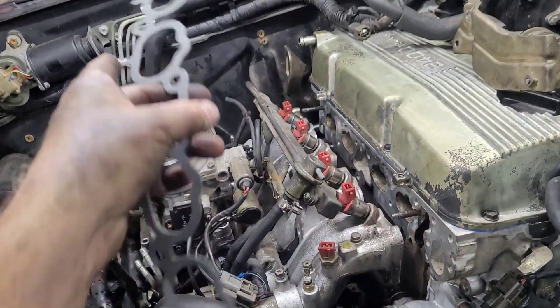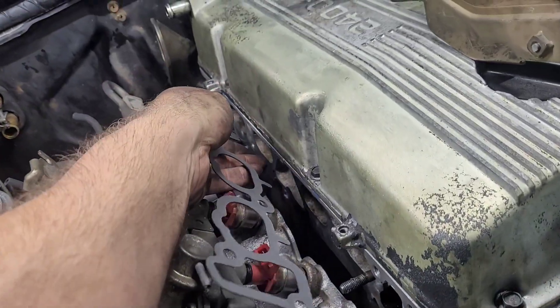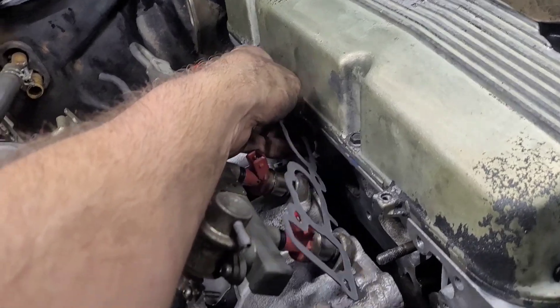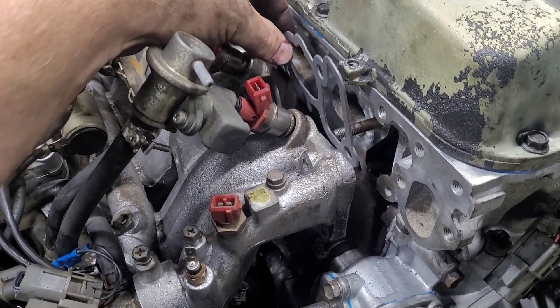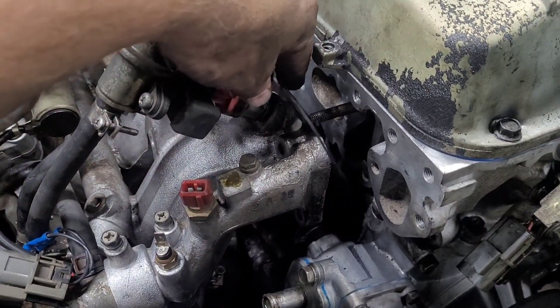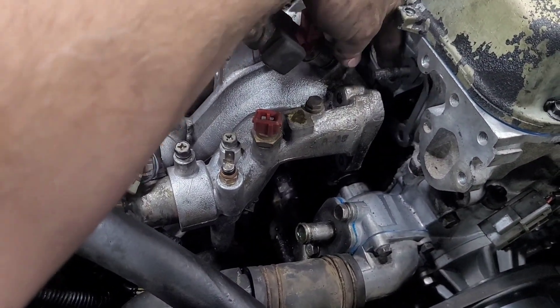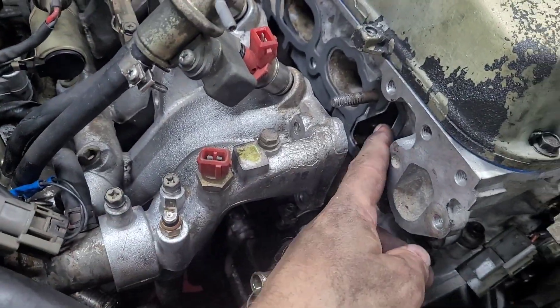So I had to go buy a new gasket. This is the way it goes. You live and you learn, though. I'm making mistakes so you don't have to. Now that has a gasket around it.